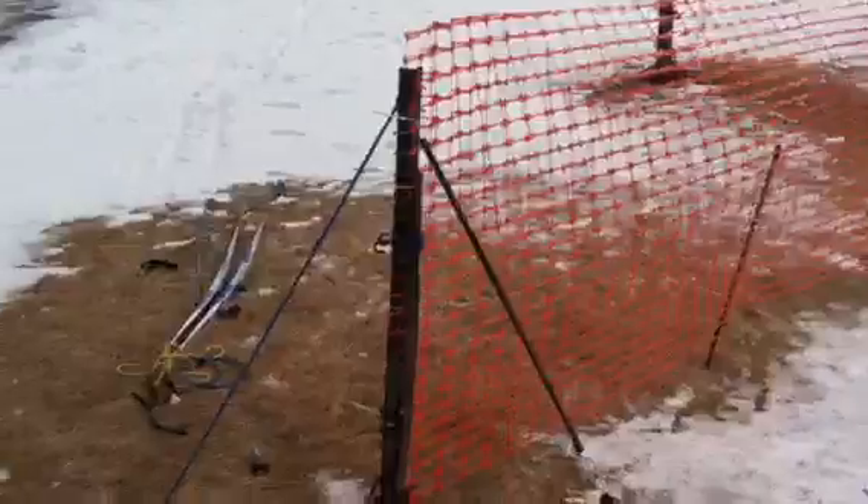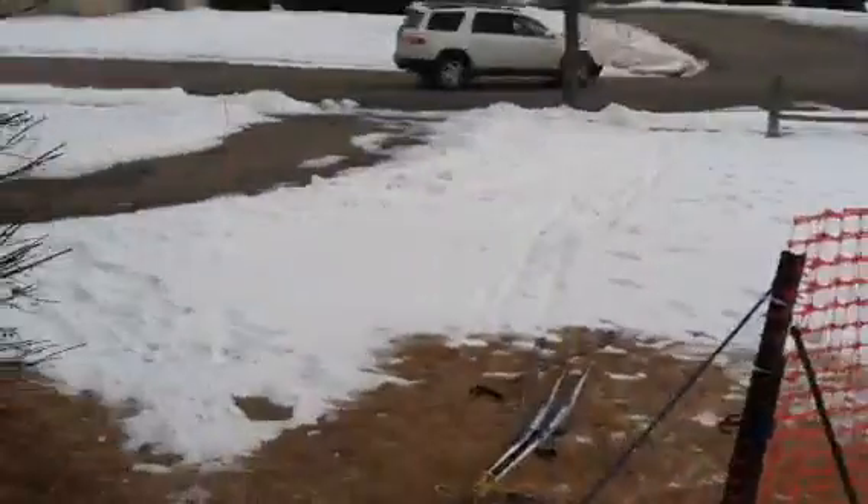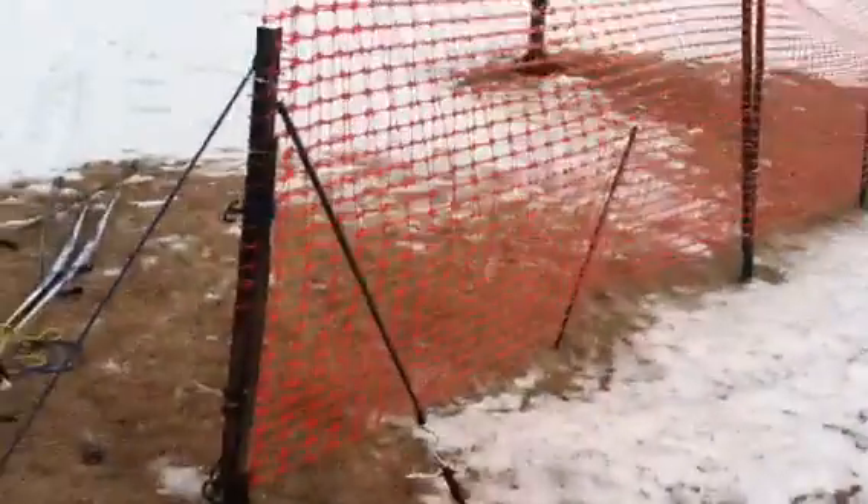So there you go — world's most amazing snow fence, still keeping snow out of my driveway on day 109. Effective repairs.